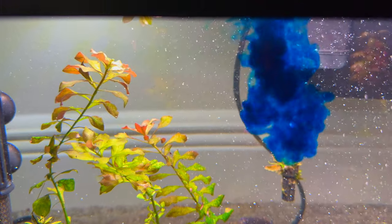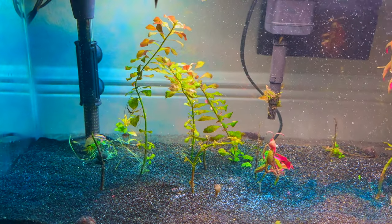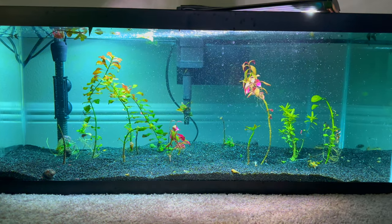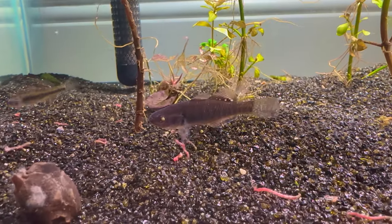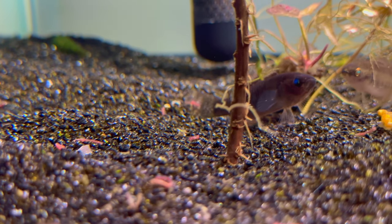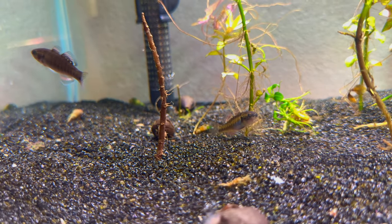For the Ich-X, it's generally one teaspoon which is five mls per 10 gallons. But since I have the pond version of the medication which is more concentrated, I only use one ml per 10 gallons. After all the medications were added, the fish sat in the water for a week with no water changes. During this time I only fed them once lightly about halfway through that week - this is fine because fish can go a little while without eating.